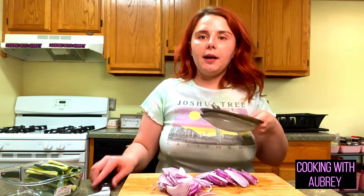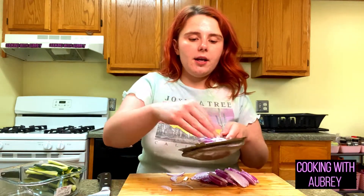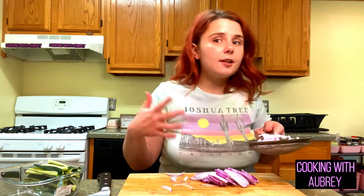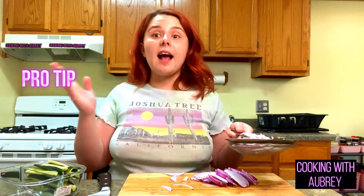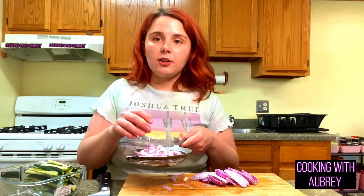So with the red onion that I have sliced up here, I am going to rinse it. The reason why is because whenever you're using onion without cooking it — so in this case the onion's going to be raw — any time there's going to be raw onion, like in a salad or something, you want to rinse the onion so you get rid of that harsh onion flavor when you first initially bite into it. It kind of softens it a little bit.